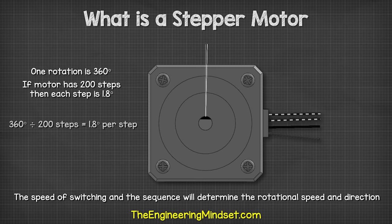Check out one of the videos on screen now to continue learning about electrical and electronics engineering, and I'll catch you there for the next lesson.